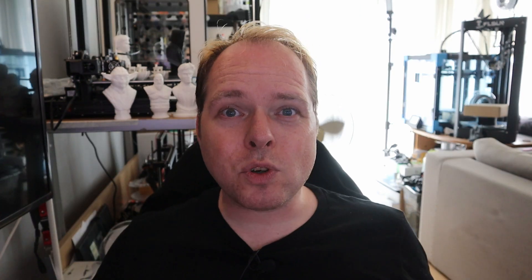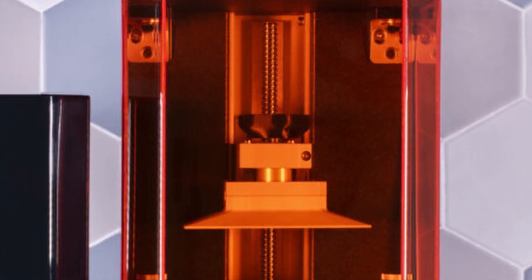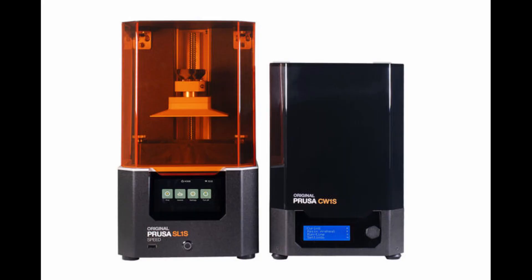So the Prusa SL1S Speed — this is a resin 3D printer, the next in line of the SL1. The SL1S is going to be printing at higher speeds. This printer has a bigger print platform, 25% larger than the SL1. It has a 5.69 inch LCD screen with a new printing volume of 127 x 80 x 150 millimeters. The SL1S cures in 1.4 seconds for each single layer and can reach up to 80 millimeters per hour.